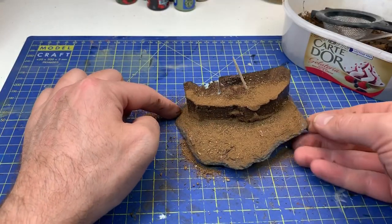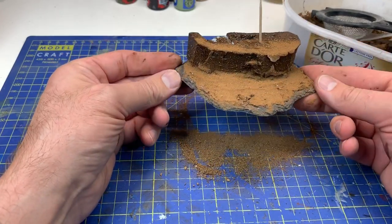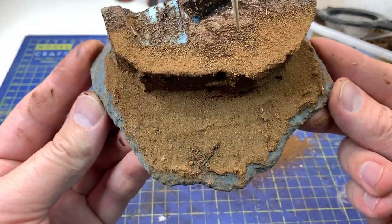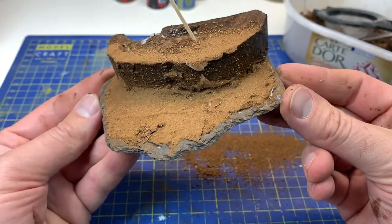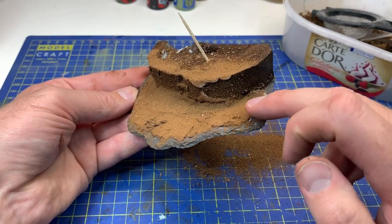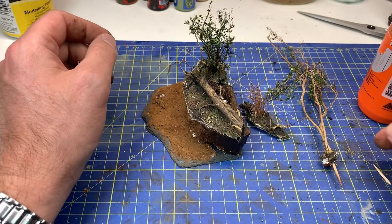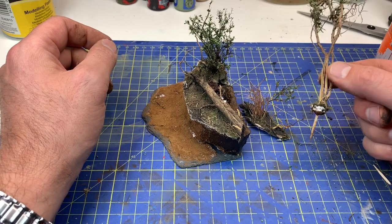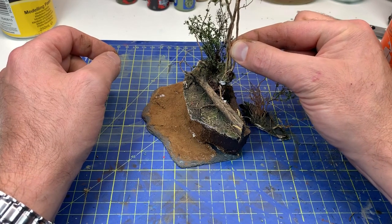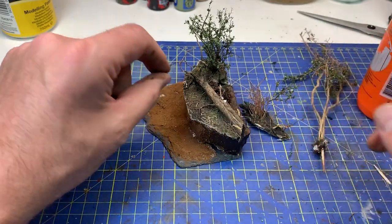Let's see how this went. We shake off the soil that's still loose and we find a quite nice area to work with. Don't worry about small things here. Now let's glue this together to get this little tree in place - I have put a toothpick here so it will be a little more steady.